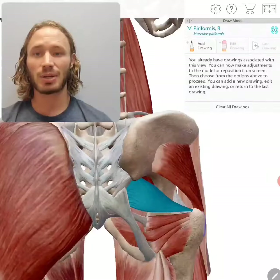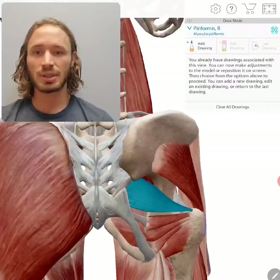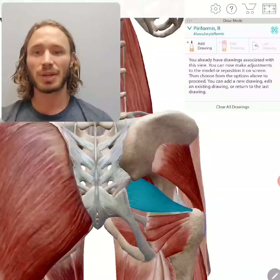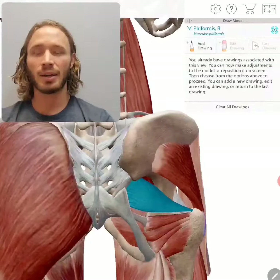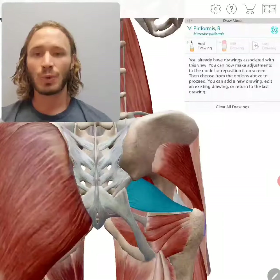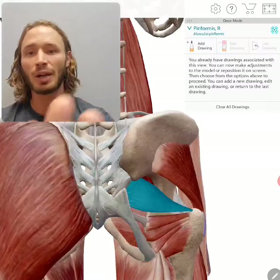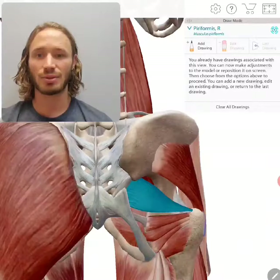This muscle can become tight and weak from sitting cross-legged a lot, or from overuse such as biking and running. The symptoms it creates when it becomes tight and weak are hip pain, low back pain, or the big one — sciatic pain, where you're having shooting pain going down the back of your thigh and into your calf muscles. That happens because the piriformis sits right over the top of your sciatic nerve, so when it becomes tight, it actually compresses that nerve and can cause those symptoms.